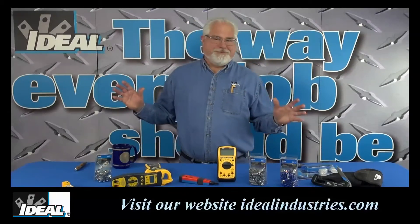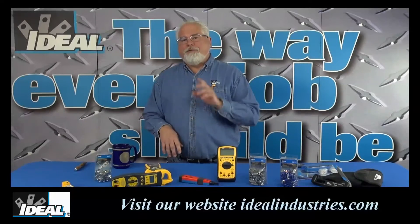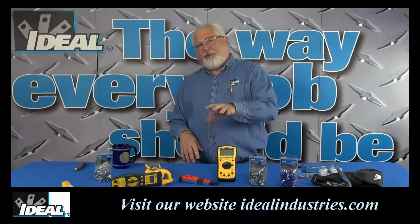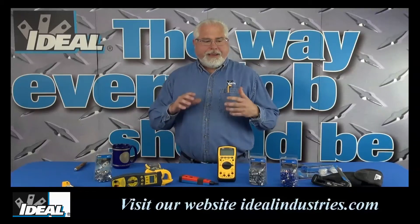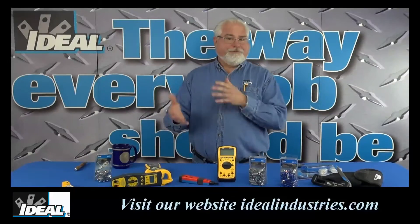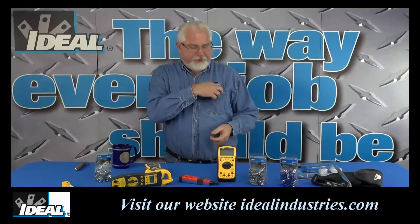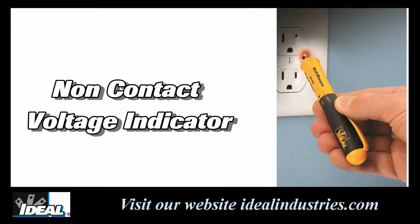We make all kinds of testers and meters depending on what you're actually trying to get done in the field. However, there's one little tester that's in about everybody's pocket out there. If you're an electrical contractor or a maintenance guy running around a building trying to find out if there's power present at an outlet or switch, more than likely you've got what we call a non-contact voltage indicator.